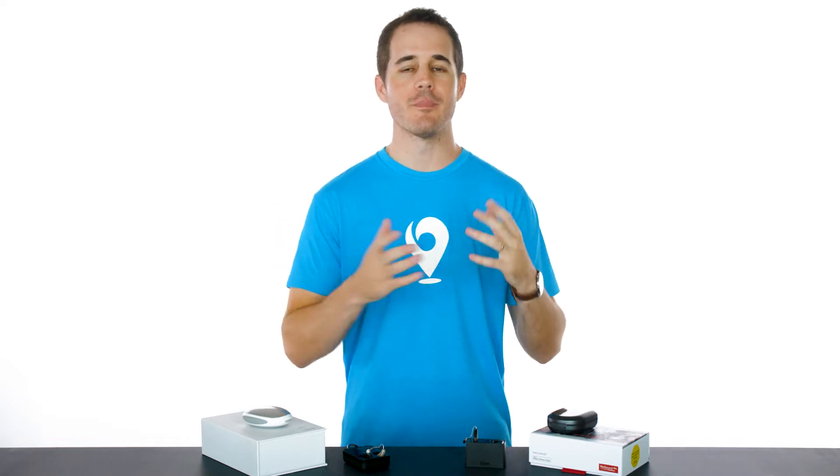People are always surprised to hear that most hearing aid batteries only last about a week. They're pretty easy to change — most hearing aids will give you an alert, like a voice saying 'battery' or a ding, so you know it's time to change it. You just open the battery door, put a new battery in, and you're set for a week.